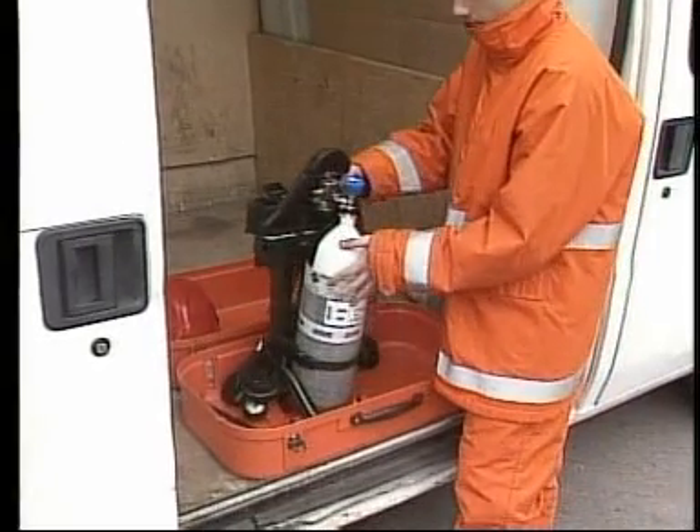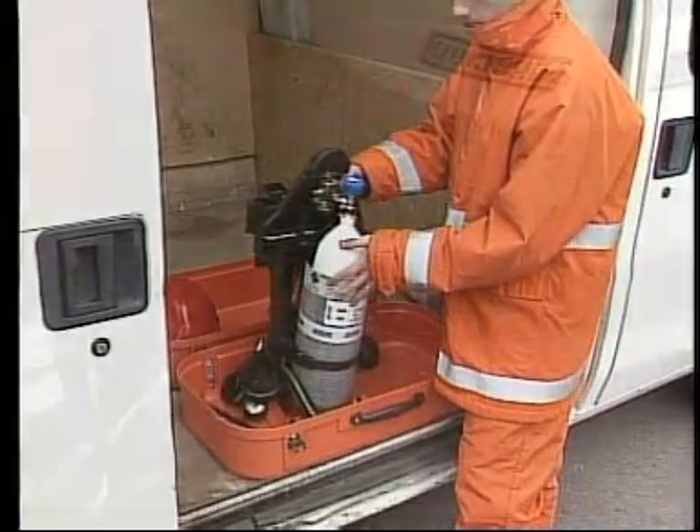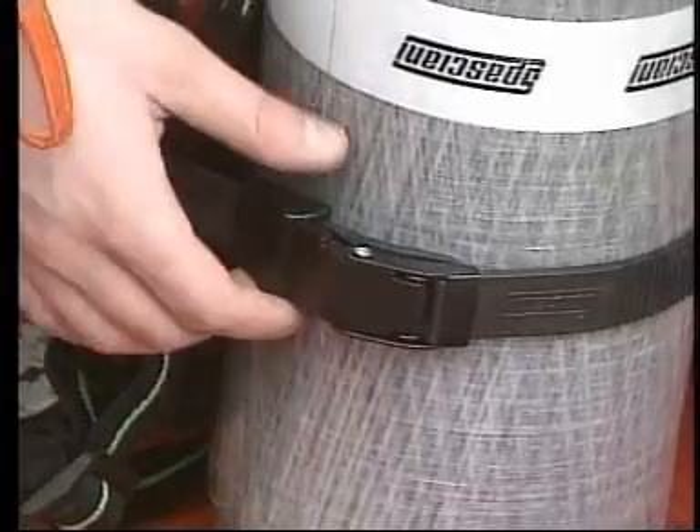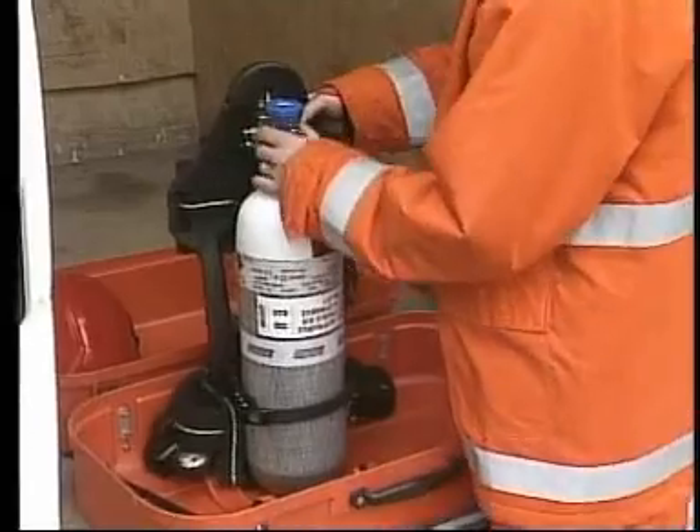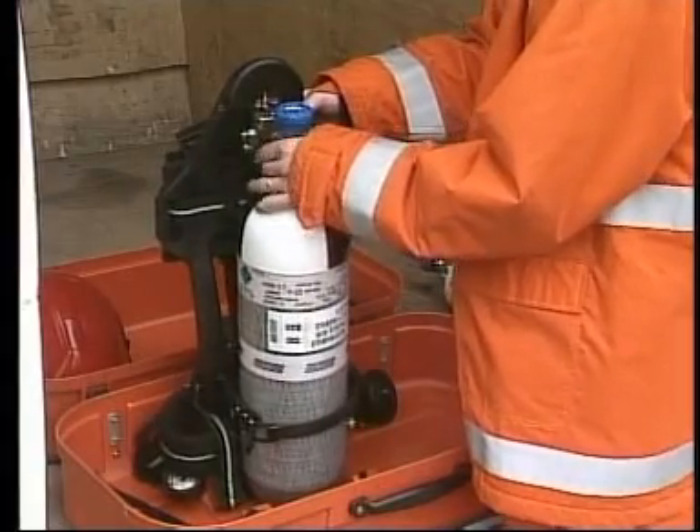To do so, place the set on a flat surface in an upright position. Act on the safety device and unlock the lever. Unscrew the high pressure connector.